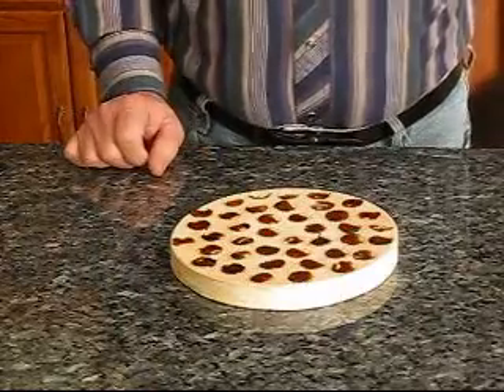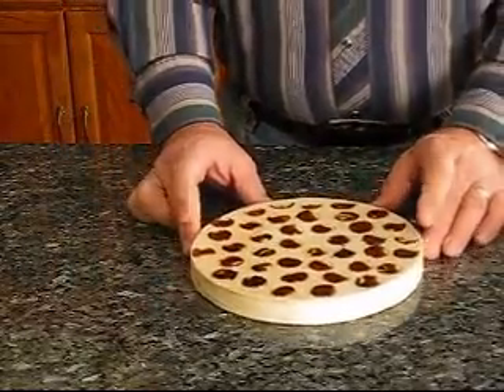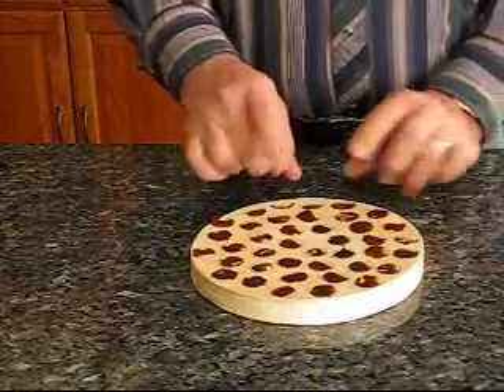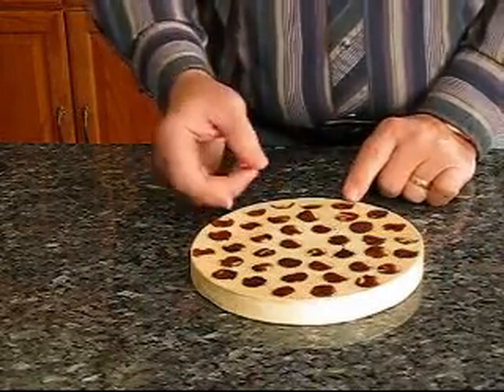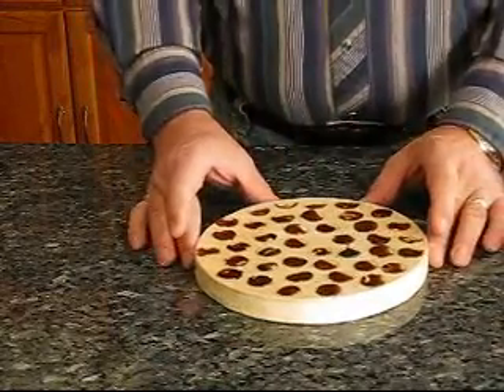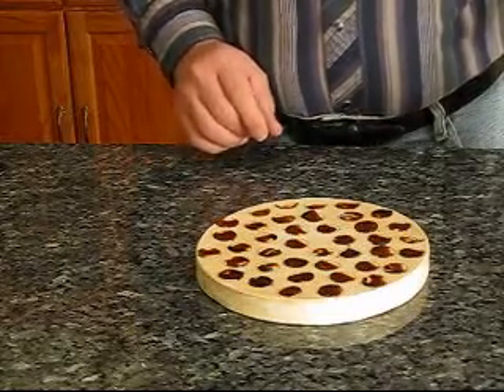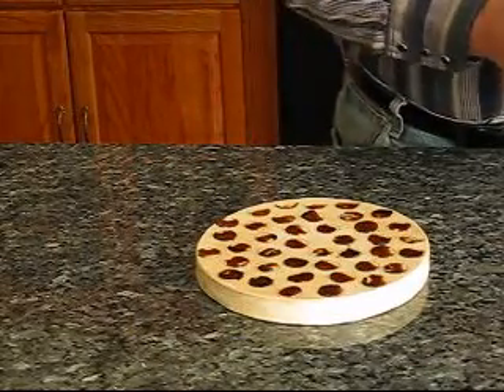The next thing I want to do is make a pitch lap. Since my pennies were put on with pitch, they knock off very easily, so I knocked them all off and cleaned it up a little bit. I'm going to show you my easy way of making a pitch lap.